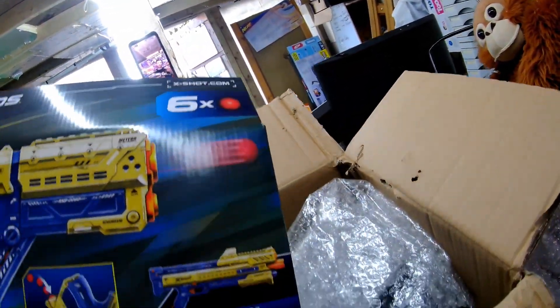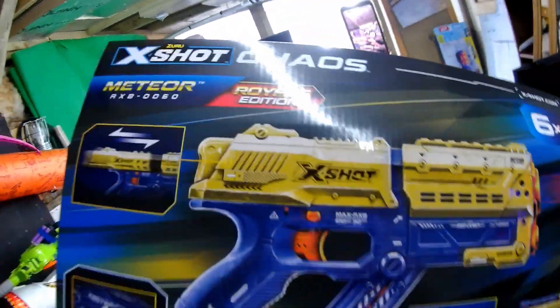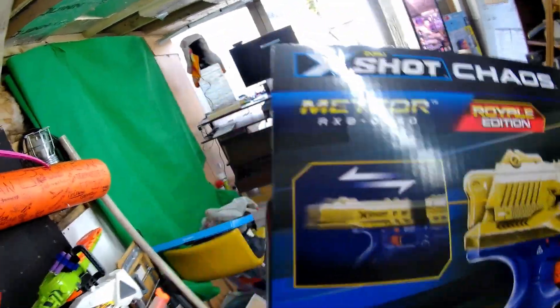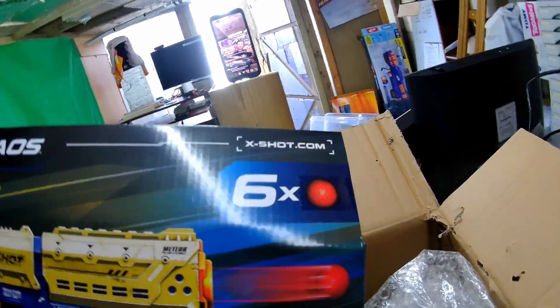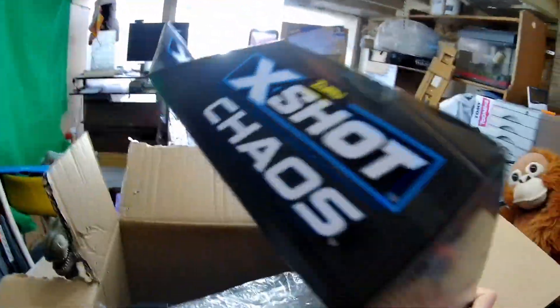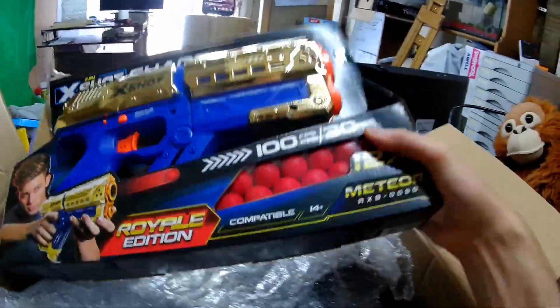I think the back of the box is pretty much exactly the same as on the standard Meteor box, but it's so golden and shiny! It's shiny down there as well! Climb it like back, and then loaded like that! It says six balls, but as I remember you can get about eight in there! X-Shot Chaos! Nothing on the bottom! X-Shot Chaos! That is absolutely awesome! I'll unbox that in a second!